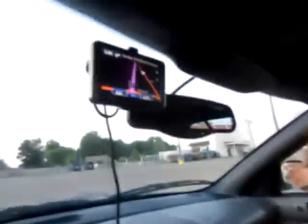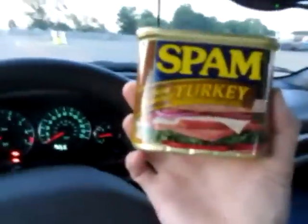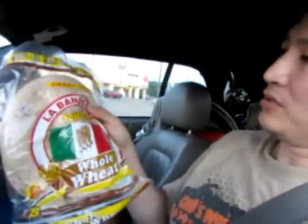It's a quarter to eight on the road and it's almost dinner time. I tried some spam turkey and got some tortillas — the whole wheat, trying to watch what I eat — and of course for dessert...